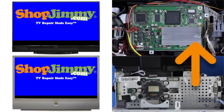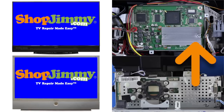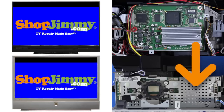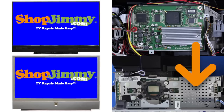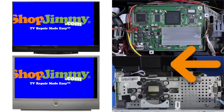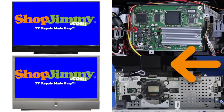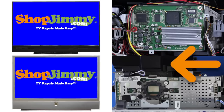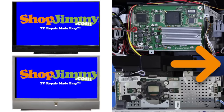If the display is too high, move the DMD board up. If the display is too low, move the DMD board down. If the display is too far to the left, move the DMD board to the left. If the display is too far to the right, move the DMD board to the right.